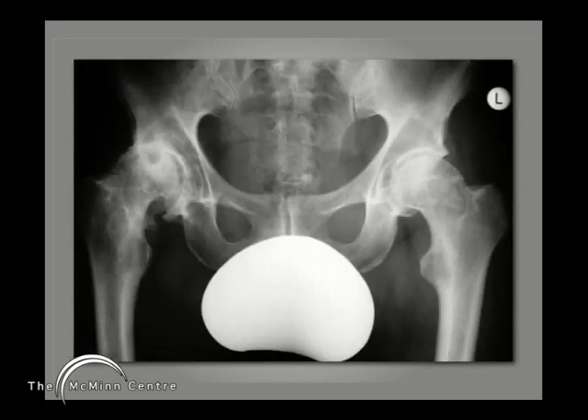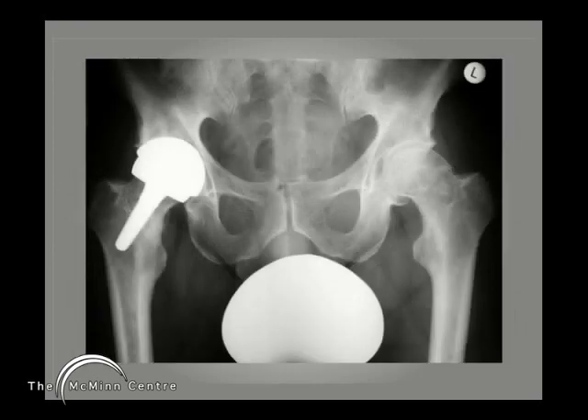A simpler situation here. A young patient who wanted a Birmingham hip resurfacing, but he had cysts in the summit and in the supralateral aspect of his eroded femoral head — just not suitable for a Birmingham hip resurfacing. Instead, I was able to do a BMHR, and you can see there we have kept this implant system for this young man conservative.